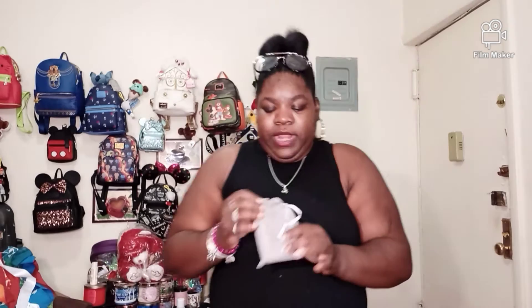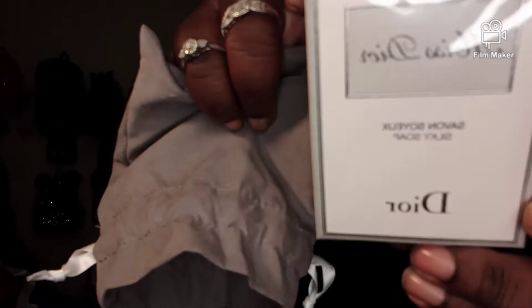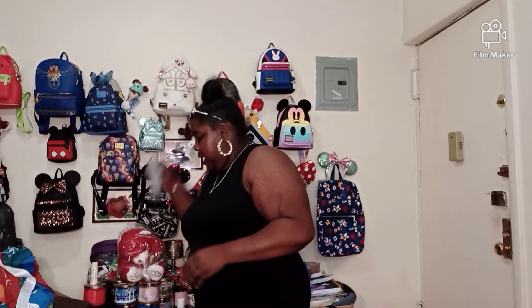They put this next one in a pouch. This one is Miss Dior — and it's a soap. This one I will be taking a bath with, because I have the Eau de Toilette and that will just enhance it when I put it on. So I will be taking a bath with the Miss Dior soap.